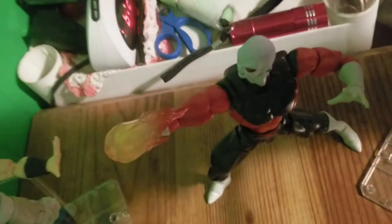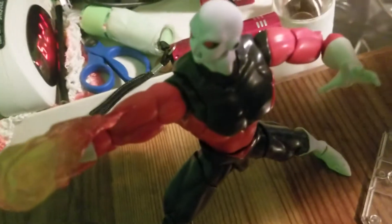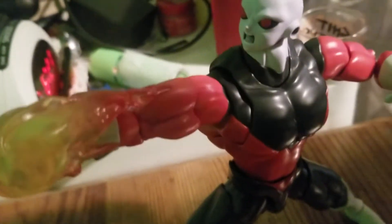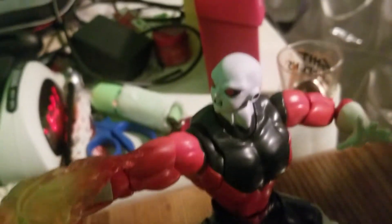There's Vegeta doing a blast towards Jiren. Jiren with his fire fist and his red eyes, ready to take out Vegeta.